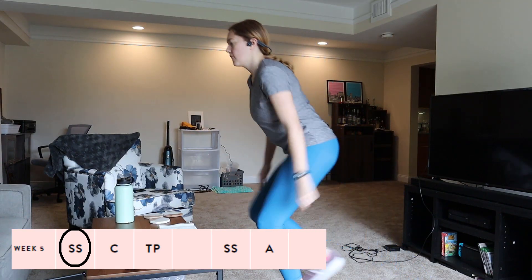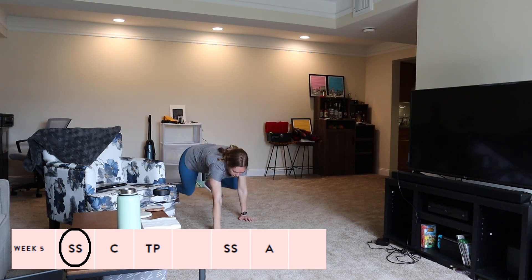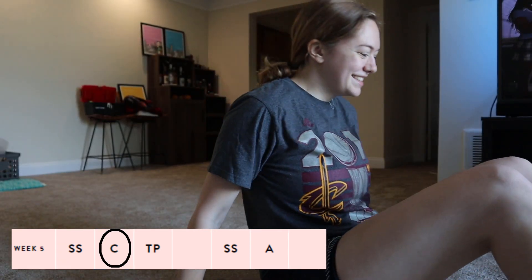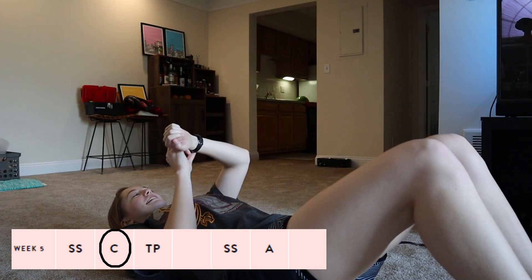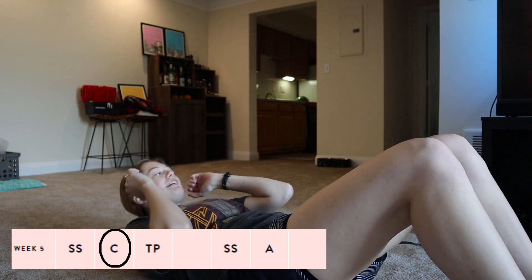And then finally, week five. The first Sweaty Shredder — nothing special, it was a really good workout. The challenge for this week was to do a 10-minute ab challenge: literally 10 minutes straight of different ab exercises, switching each minute, with multiple minutes of planks.